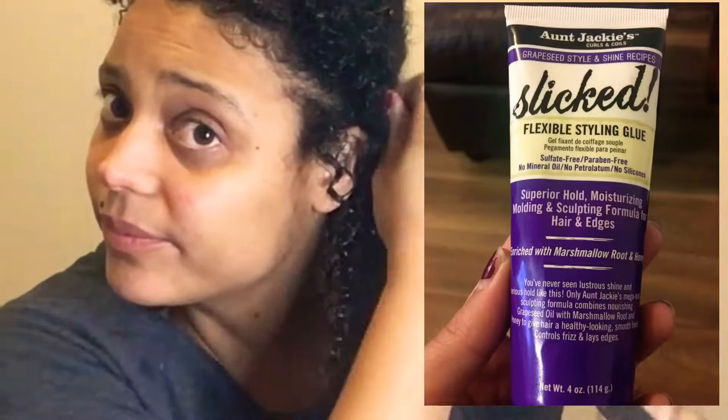I'm so heavy-handed with products — I usually just layer them on and on — but this one you do not need a lot of. I honestly thought this isn't going to last long, but let me tell you, a little goes such a long way with this Aunt Jackie's product. It is amazing — I was blown away. This Aunt Jackie's product is also sulfate-free, paraben-free, no mineral oils, no petroleum, no silicones.